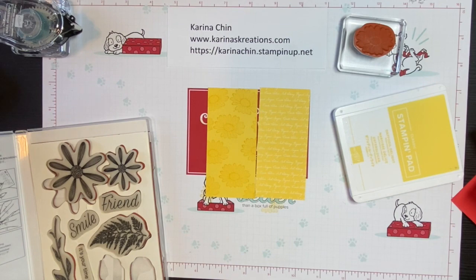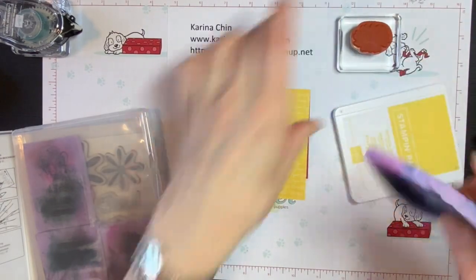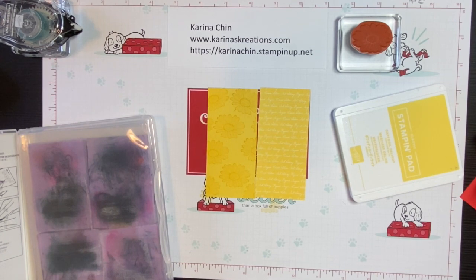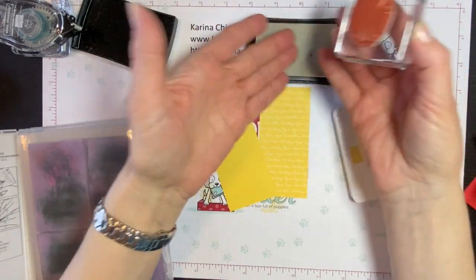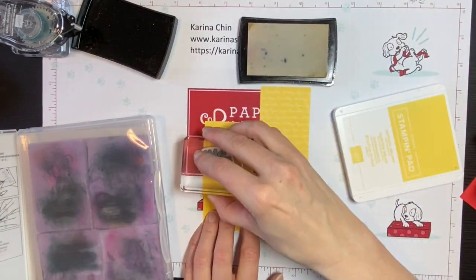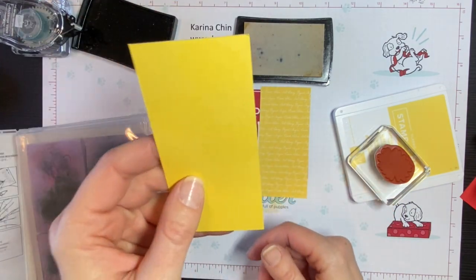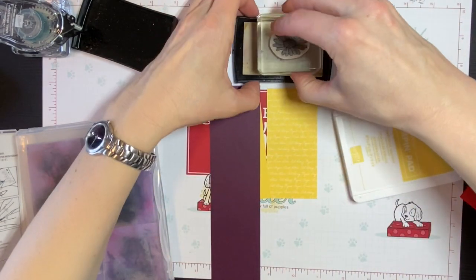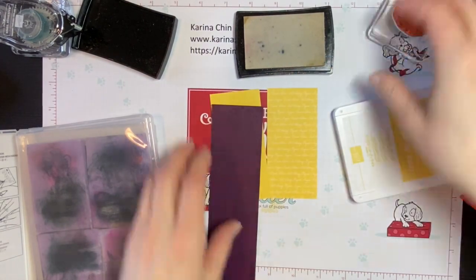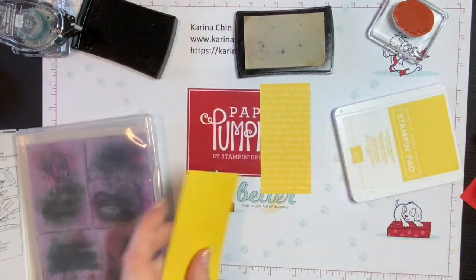I'll show you on the other side what the Versamark ink pad looks like. I'm using my Simply Chamois to clean my stamps. Mine are very well used — it should be a white color but my pad is old and not working very well, so I need to re-ink that one for sure. If you're using dark colored cardstock though, it does work a bit better. And whenever you buy a pad, make sure you buy the ink refill — it works a lot better on dark colored cardstock. You can see the two colors — I just wanted to give you that option as well.